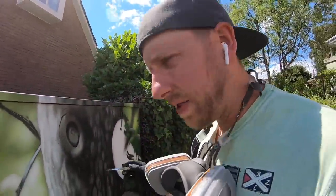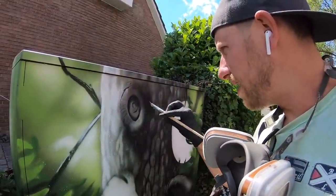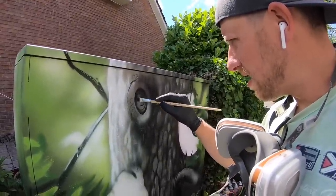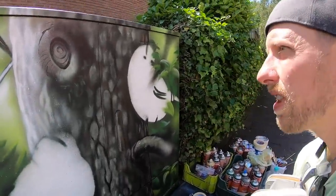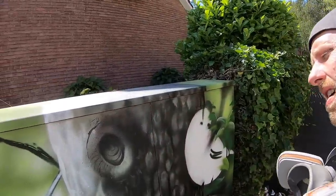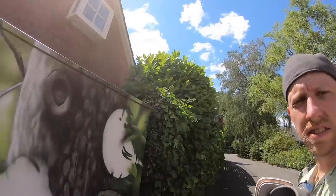You can even add the inside of this tree. Isn't this cool? Needs a little bit more shadow — like this. Oh, this is so much fun!